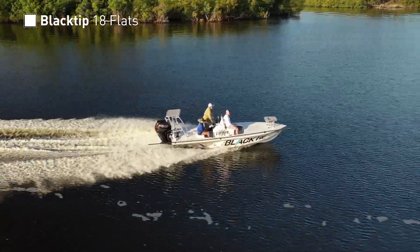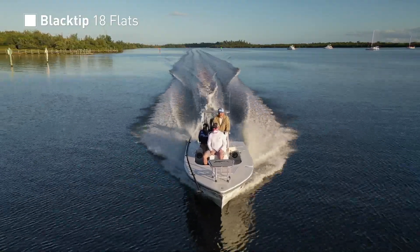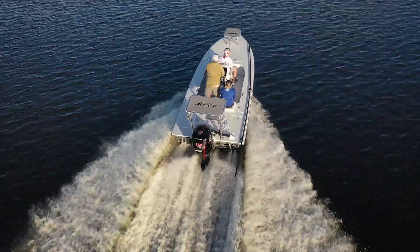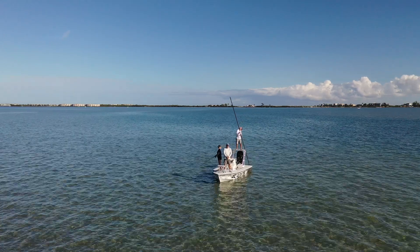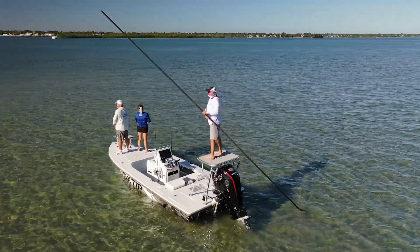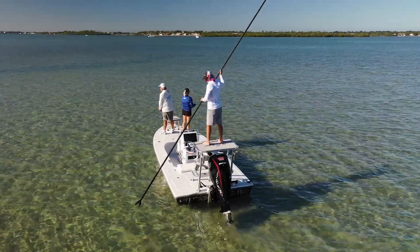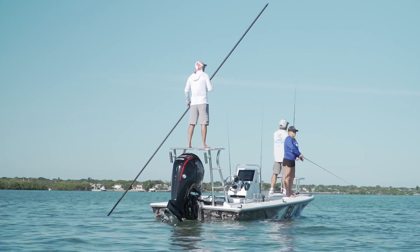Newly formed Black Tip Boat Works debuts their first offering for 2021 with the all-new Black Tip 18 Flats model. This 18-footer was conceived out of the desire to provide the solid, comfortable ride of a larger bay-style boat and all of their positive attributes while also featuring the shallow water capabilities of a traditional poling skiff. The balance between the two styles of boat has to be carefully considered. When choosing design aspects for ride performance and shallow draft to work together, the bottom design and dead rise have to be balanced properly. The Black Tip 18 sports a 12-degree dead rise bottom